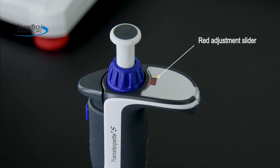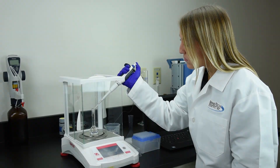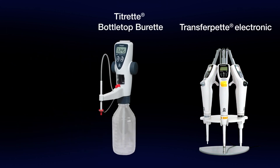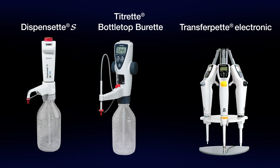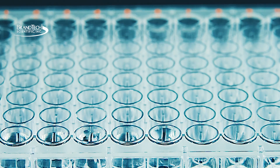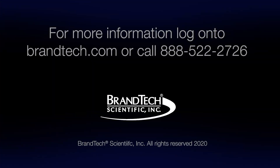The volume should be checked after each adjustment. The easy calibration feature is also available for the Brand transfer pet electronic, the Titrette bottle top burette, and the Dispensette bottle top dispenser. Brand makes precise laboratory work easier and more efficient. If you have additional questions and are located in the US or Canada, contact Brandtech Scientific customer service. For those from other regions, contact your local Brand representative.